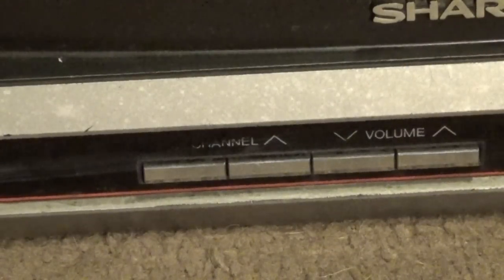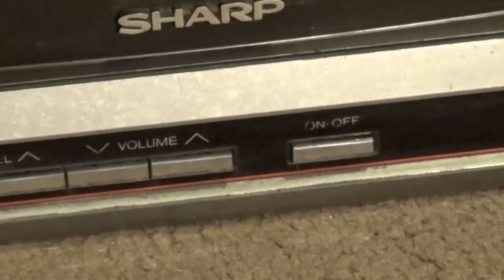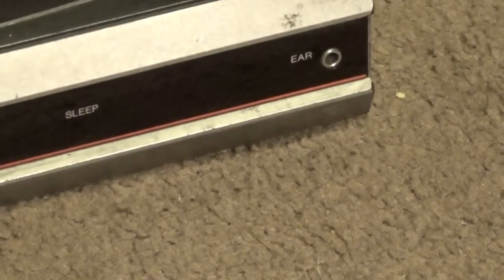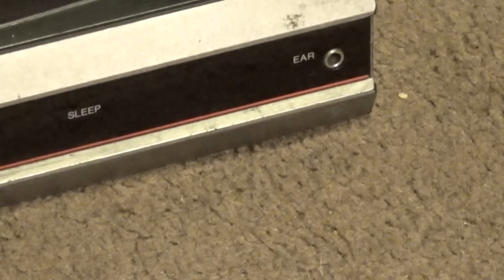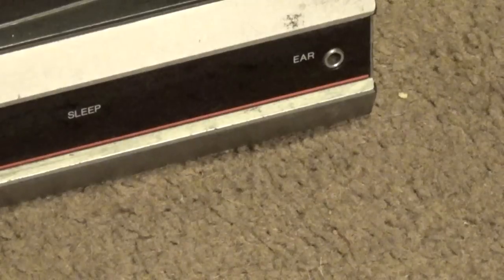The left panel of the TV is blank. On the front panel we have the channel up and down, the volume up and down, the power button, and an earphone or headphone port, which is pretty common on TVs from the late 80s and early 90s.